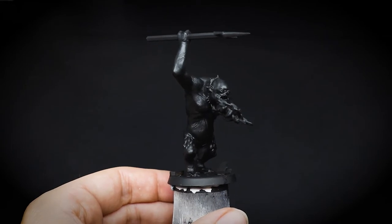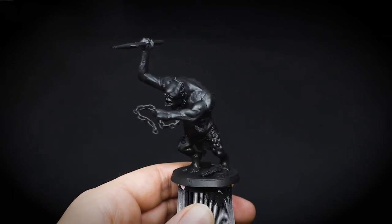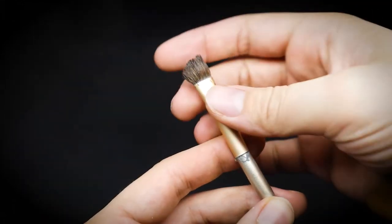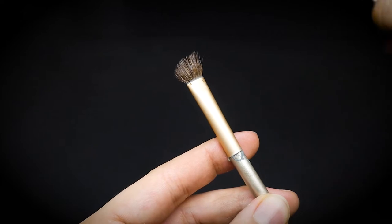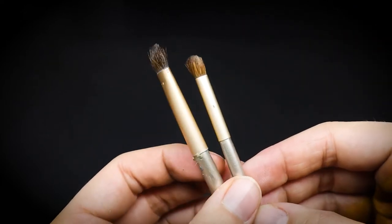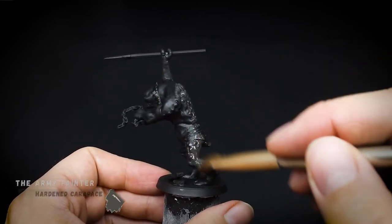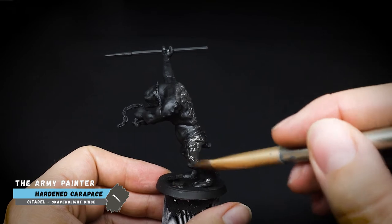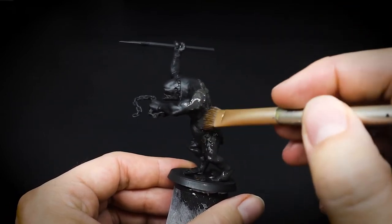Before we start painting our troll today, we will need to undercoat our miniature, and this was done with some Citadel black spray. In this video, I'll be introducing some brushes from one of my favourite sets to use for monster and scenery painting — and they are makeup brushes. I did not nick them from the missus. These brushes are inexpensive and can be found in the beauty aisle of supermarkets as well as online.